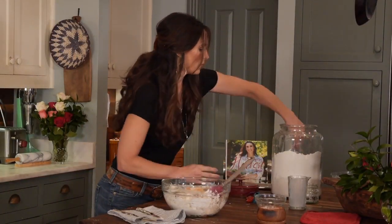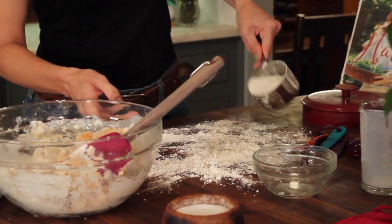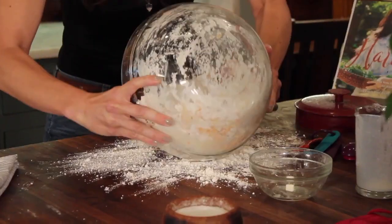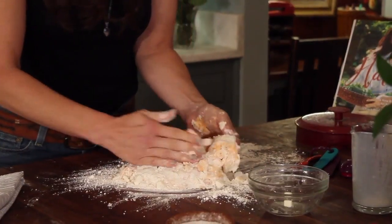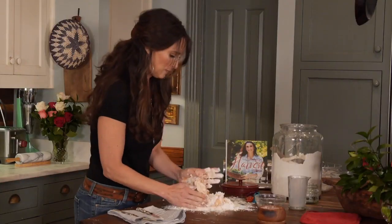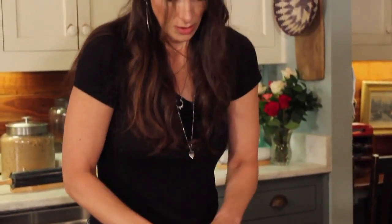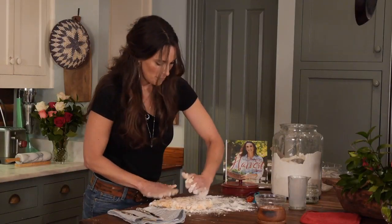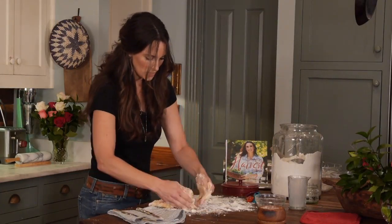Now I'm going to put a little bit of flour onto my surface and dump my mixture onto the surface. Just kind of smash it together and then begin to fold it on top of itself. When all of the flour is moist, you are done. I'm just folding it on top of itself so that the butter will get in there in all of the layers.